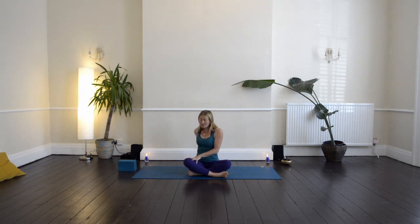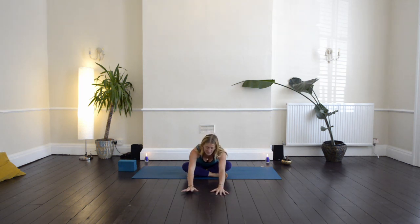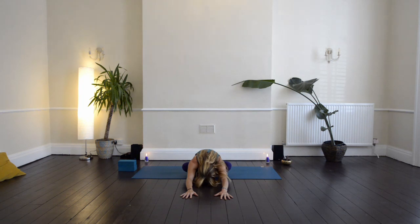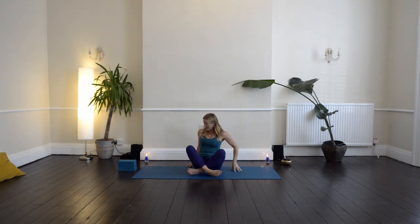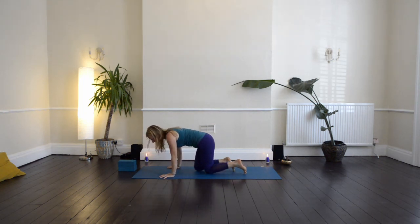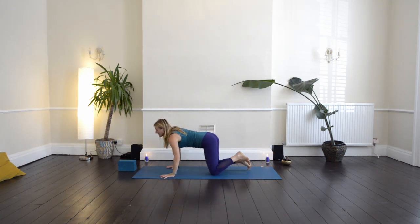Then come back through to centre and bring your hands onto the ground. Just start to walk your fingertips forward — you might be on your fingertips, or maybe your hands reach a little bit further forward, maybe you're coming onto your elbows, or maybe the hands reach all the way forward and the forehead drops down towards the ground. Then walk the hands back in towards you. From here we're going to transition onto all fours, so make your way onto your hands and knees.